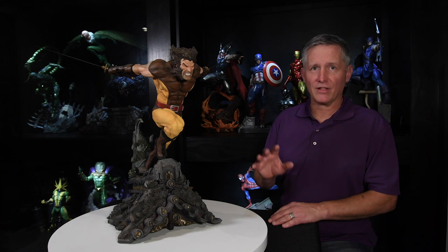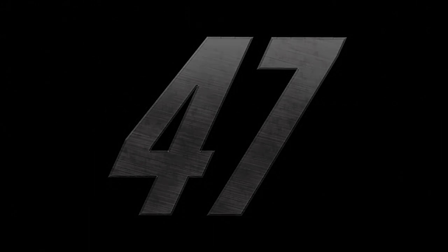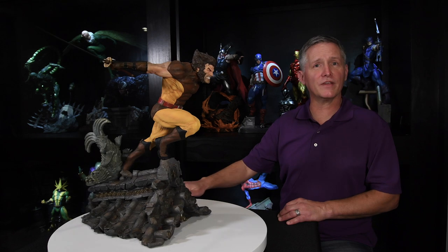At the end of each review we have the collective score — a tally of all the other categories, with a possibility of a total of 50. A 50 would be a perfect statue. For the Brown Suit Wolverine, the collective score is 47 out of a possible 50. I love this piece. Hope you enjoyed the review video — if you did, hit that like button and subscribe. Hit the notification bell so you get notified whenever I release the next video. Take care.